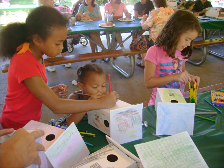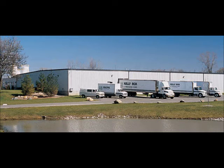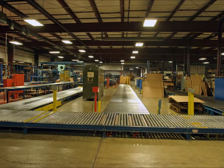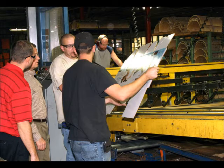Instead of coloring in just a book, why not color a new home for families of birds to nest in? At Kelly Box & Packaging, we believe in incorporating environmentally friendly materials with practical and enjoyable products.